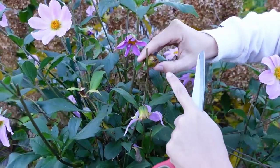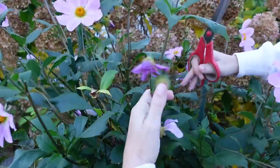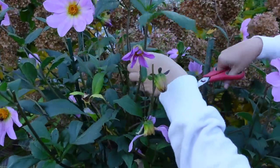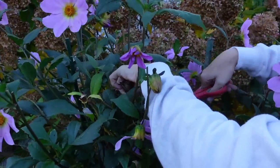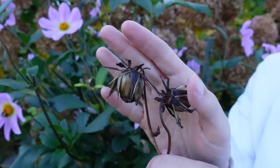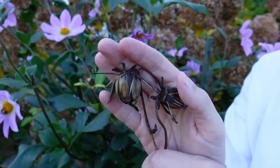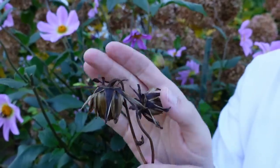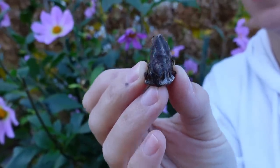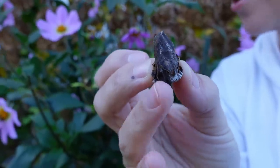Now that we have that done, I'm not going to deadhead any more of this dahlia — I'm going to let it go to seed. Here's what the seed pod form looks like. Here's a seed pod that looks pretty good and brown, so I'm going to go ahead and harvest these and dry them out now. Here's one I wouldn't want to collect — I'll just throw this right back into the garden. You can see it has a little bit of mold on it, so I don't want to bring that one inside.